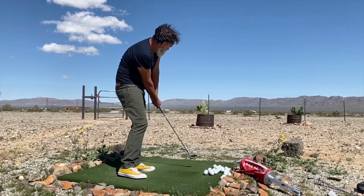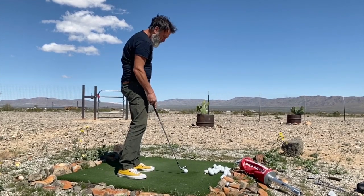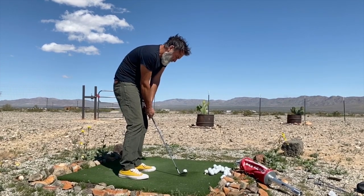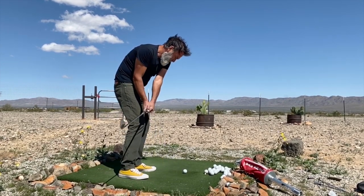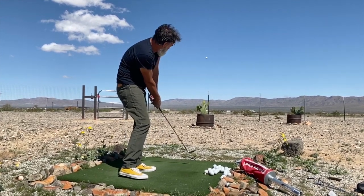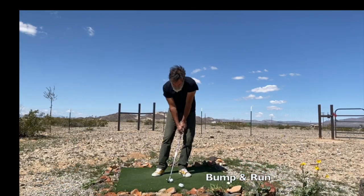So the bump and run should always be your first choice of shots to play. But if you need to play a pitch — which is a shot that basically flies half the distance that it rolls out — then you play the ball farther forward in the stance, but you still adhere to the principles: weight on your lead foot, and your shoulders are going to be closed through impact.